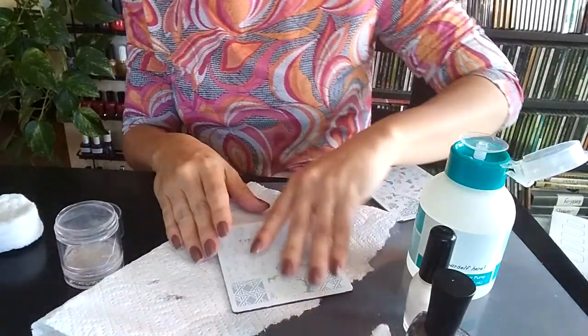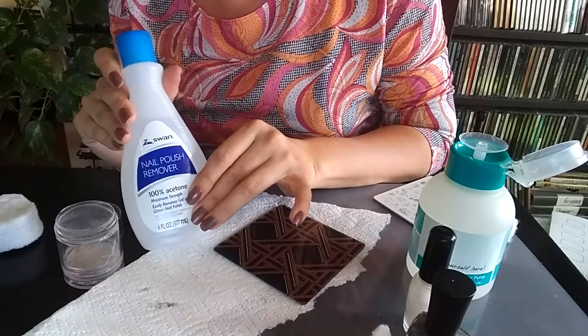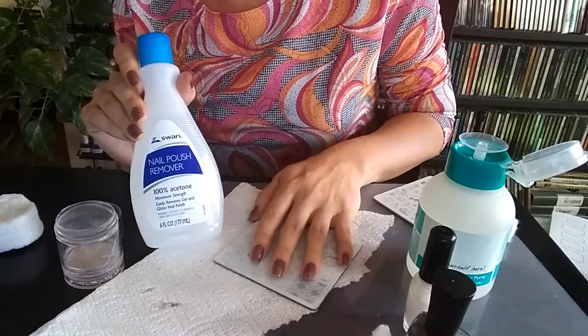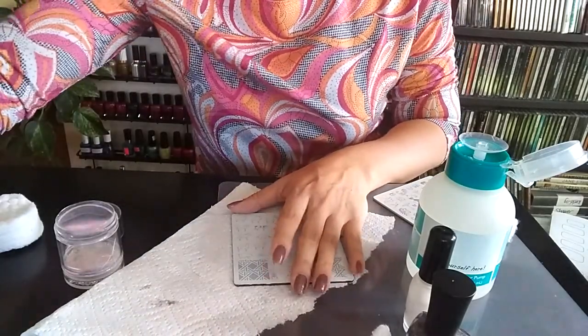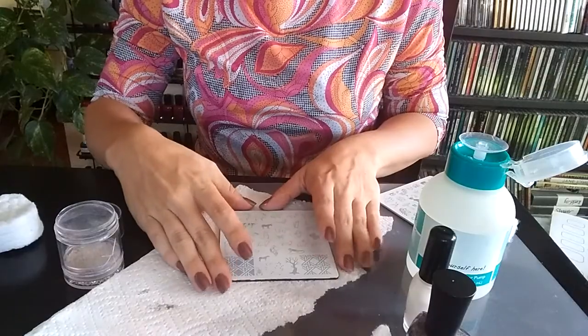In between impressions, you want to make sure that your plates are very clean. The reason why you want to use 100% acetone is because those oils and emollients will interfere with the way your polish is laying down on your plate. When you wash it with the acetone, it's completely clean and any excess just evaporates off.